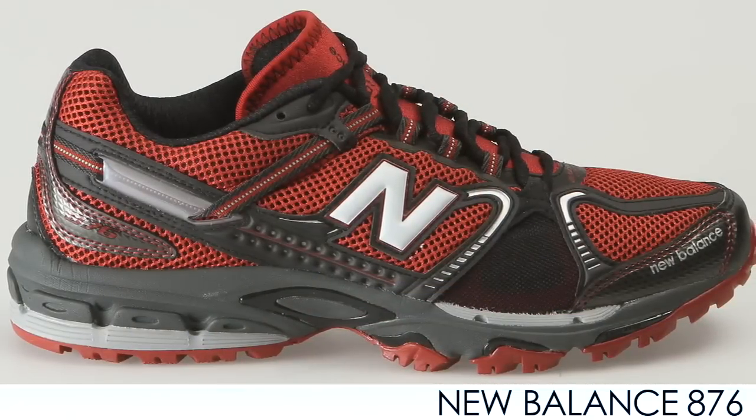Hi, Trevor here with Running Warehouse with this week's vlog. Let's see what's new. First up from New Balance we have the 876. This is a really nice neutral trail shoe.